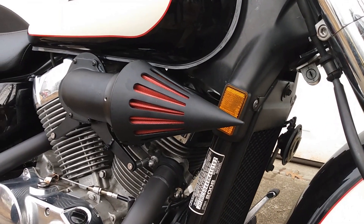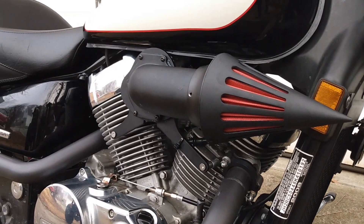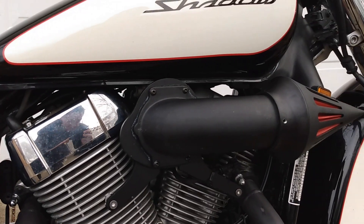So I bought the eBay/Amazon spiky intake, and for the most part I'm pretty happy with it. The install is actually fairly easy — really not that difficult. It does come with a new main jet, but it's not marked. There's no telling what size it is. I slapped it on, went for a ride, and everything was pretty good.